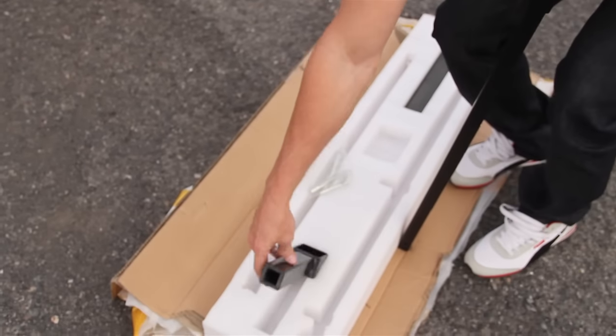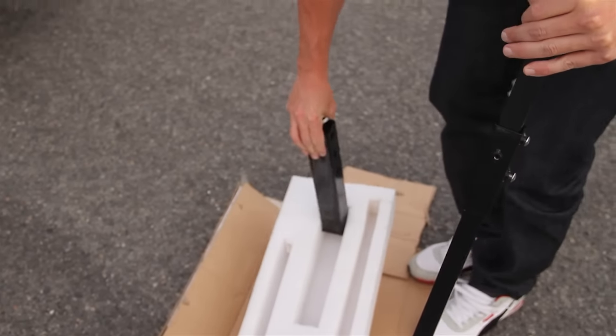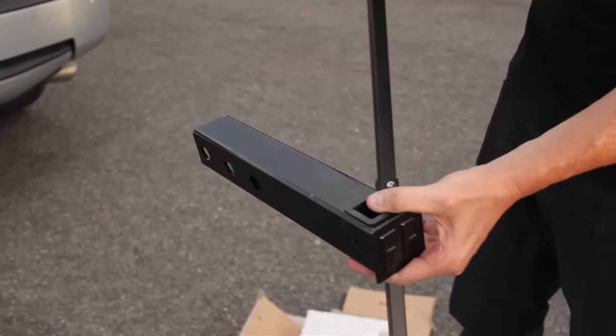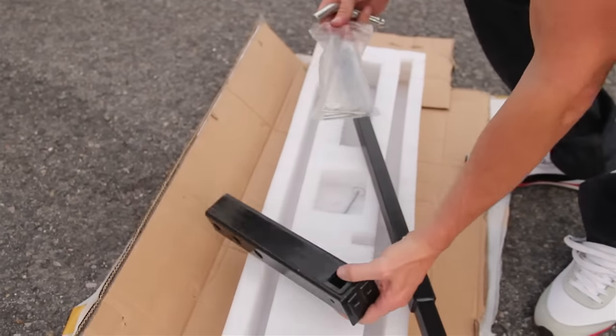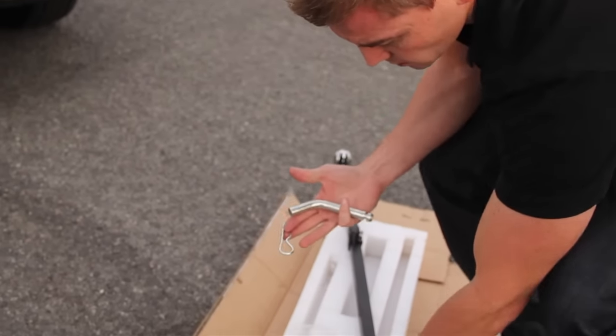Today we're going to show you the standard FanPole hitch. So you've got your FanPole hitch here. To put it in your car, you're going to use the two parts that are given to you here — these two to keep it in.